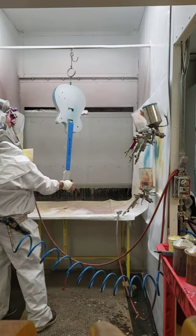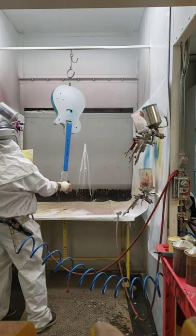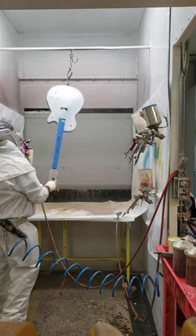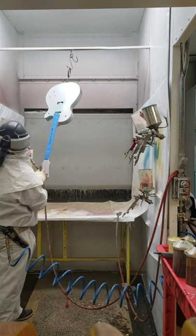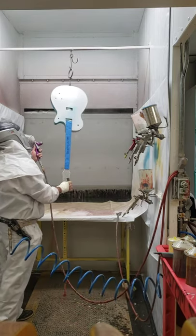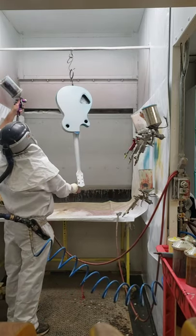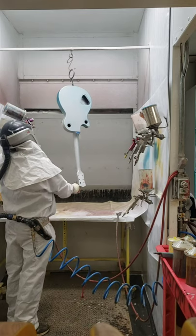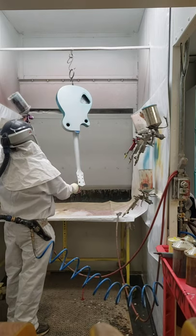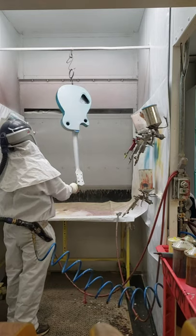Starting with the side here, easing it on. You can see the foam on the waterfall in the background — that's from chemicals being added to the water, sometimes it foams up like that, doesn't really affect anything. I got that side done. This side is kind of hard to see when it's hanging this high. I could hang it lower but then it would hit the table.